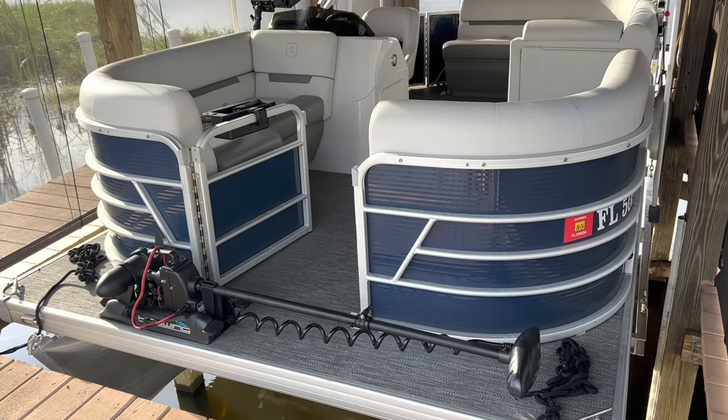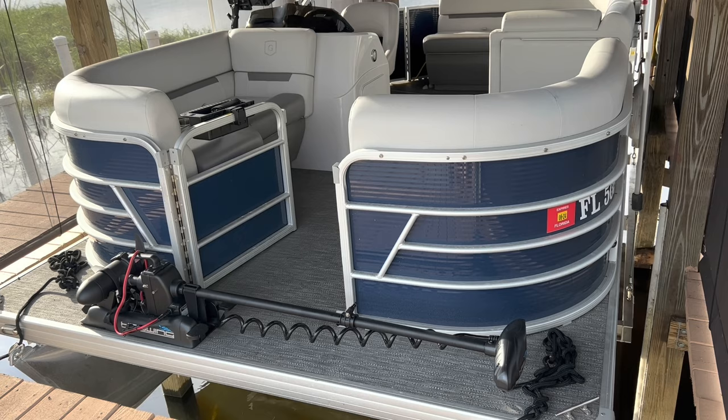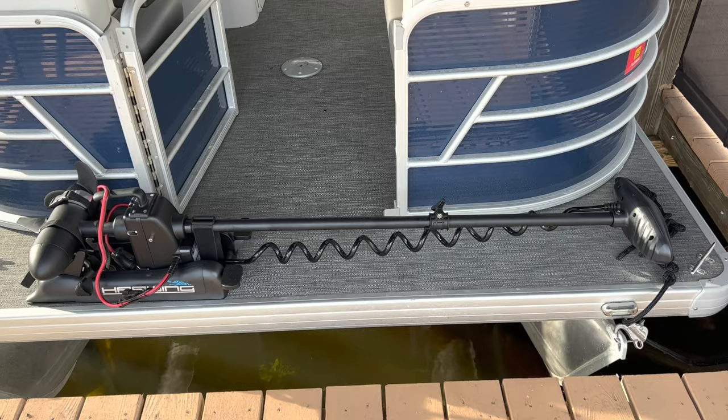This is a 2021 Godfrey Sweetwater 1680 CX, a 16-foot pontoon boat. The main motor is a 50 horsepower Suzuki that pushes it along pretty nicely, but I want a backup system and maybe do some fishing. So I'm going to mount a trolling motor on it. This is the trolling motor — it's a Haswing Caiman 12-volt, 55-pound thrust, 54-inch rod trolling motor, and I've added the plug on it.